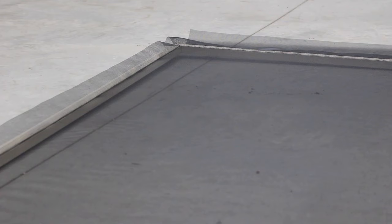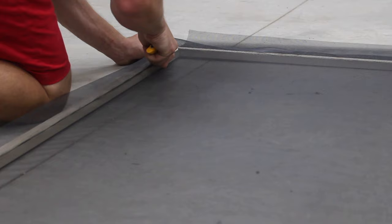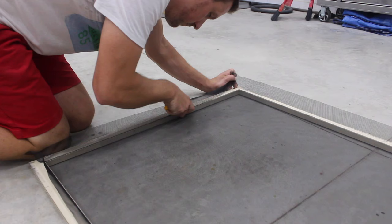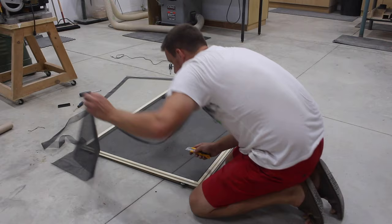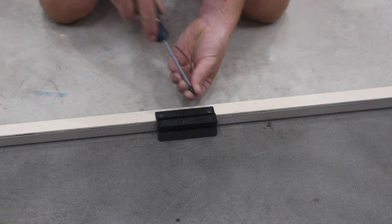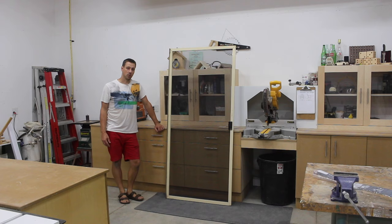The last step is to cut off your excess — be very careful not to cut the screen. Just run your knife along the inside. And that's how you fix a screen door, until my dog decides to wreck it again. Thanks for watching, and if you're new to my channel please hit that subscribe button and like button, and we'll see you in the next one.